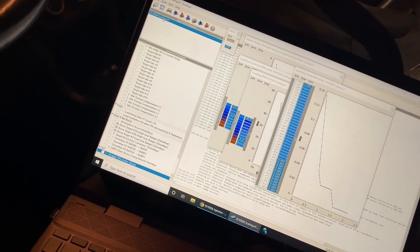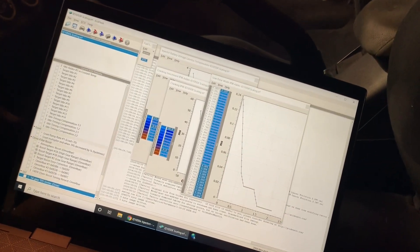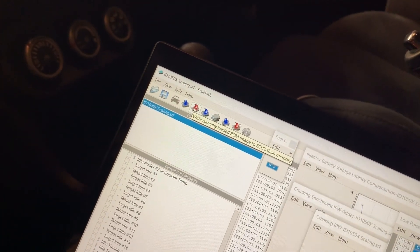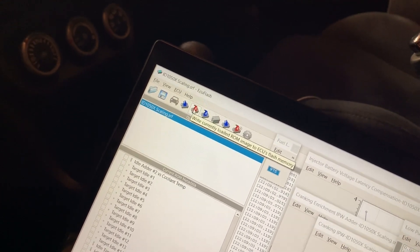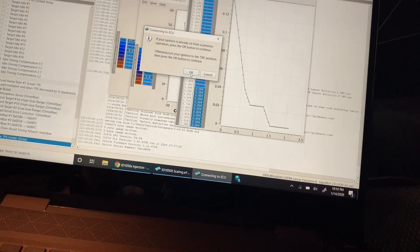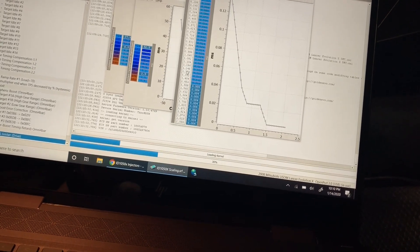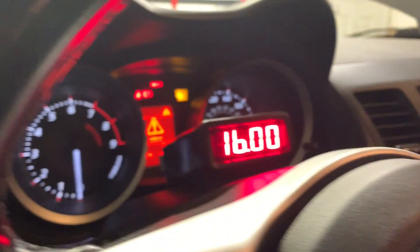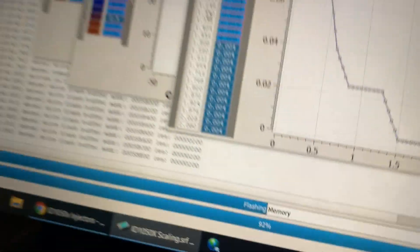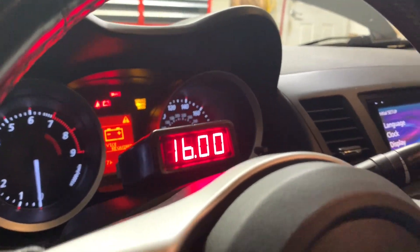Close ROM. Alright, we got this one in. Let's go ahead and write it and hopefully we won't crash anything. Write currently loaded ROM to ECU. So we've got all the scaling set, hopefully this works. Key should already be in the ignition on. Yep, here we go. We're cycling, writing the ROM to the ECU. This should hopefully scale the injectors correctly, at least close enough to run the car.